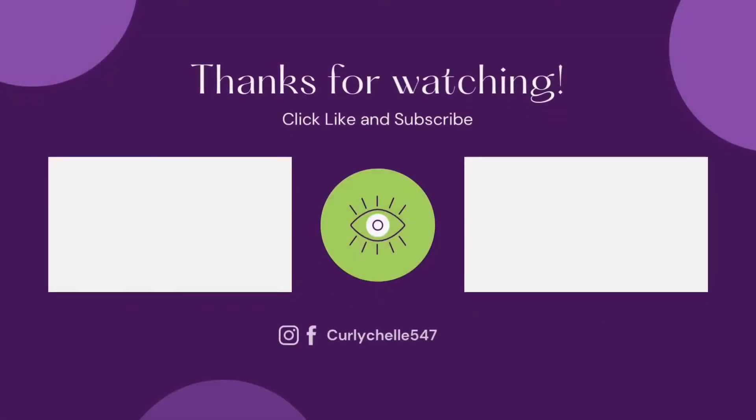Anyway, hopefully you found this review helpful. If you like this video, please go ahead and hit that thumbs up. As always, thank you for watching and I'll see you in the next video.